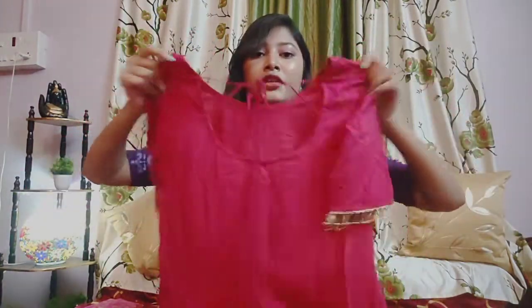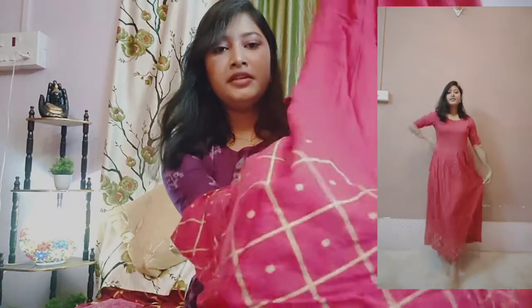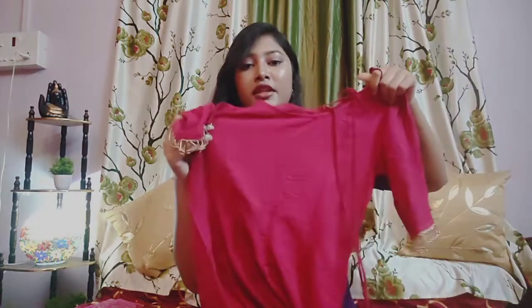I will show you the trial part. It will be very good. The bottom of the border is this — this is a print, not thread work. The quality is correct.